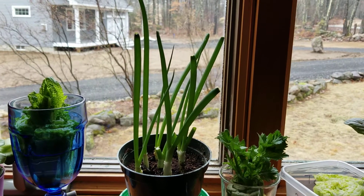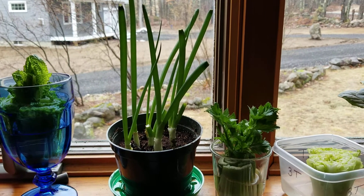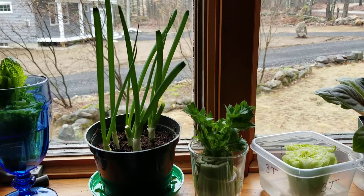And that is today's update on the kitchen scrap garden kitchen windowsill edition. See you next time. Thank you.